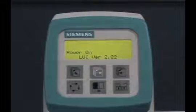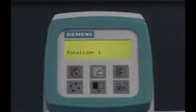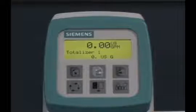Then tighten the two screws on the side. The mains power can now be applied to the transmitter. Note that the transmitter will initialize for a few seconds. After that, the operator screen will be shown and the meter is now ready to accurately measure the flow through the pipe.